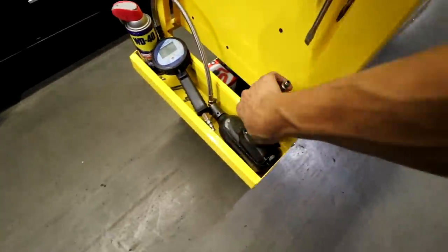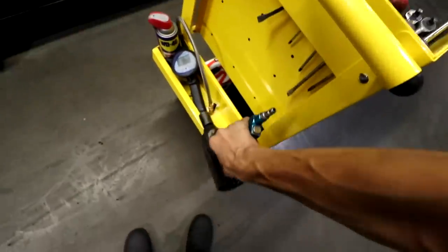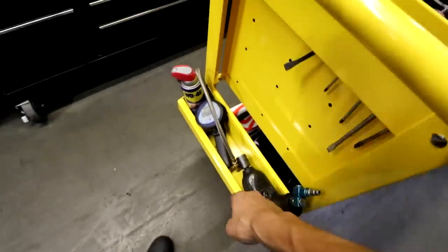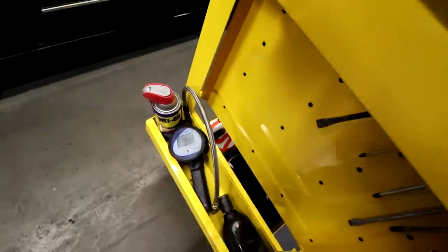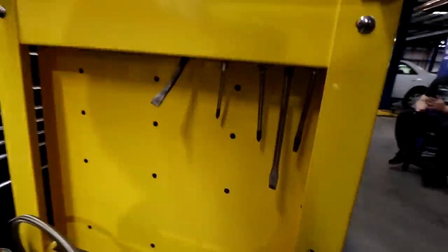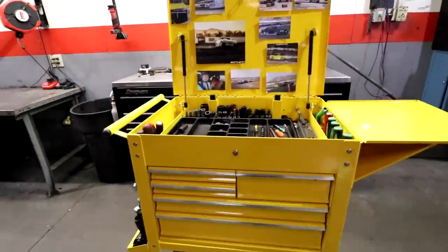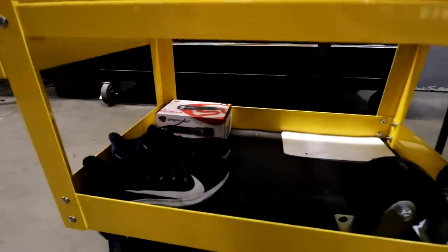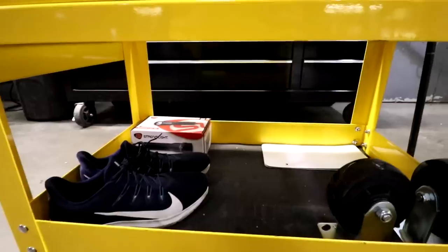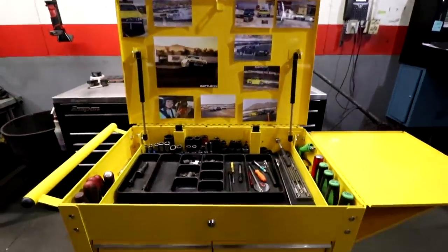On the side I keep my impact gun right here — I really go for it a lot so I like to have it out in the open where I can just grab it easily. And then of course the tire pressure inflator and some WD-40. In the bottom I just kind of throw my shoes and whatever miscellaneous stuff.